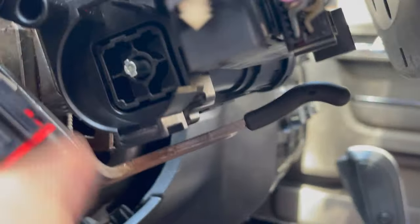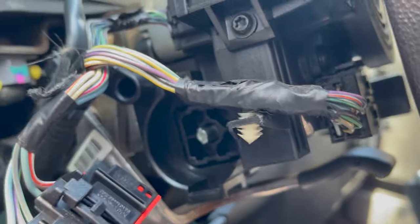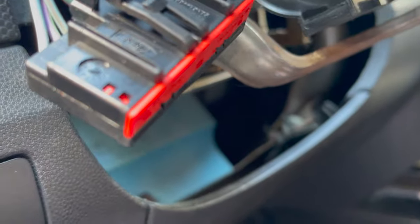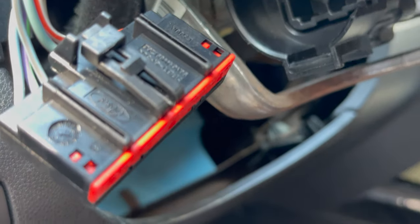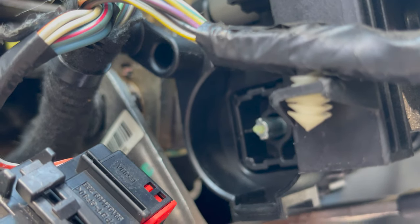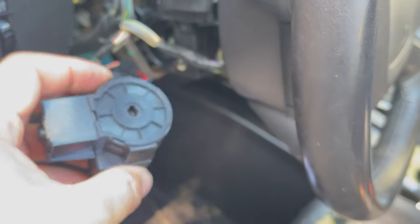Let me show you something real quick so you know how it works. You see this little thing right here? That's your issue with the key. Whenever you put in the key, a little stick comes out on that side. So yeah, that's your problem right there — this right here. I'm going to go ahead and replace it and then show you how it turns on.